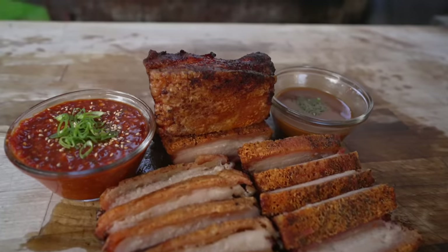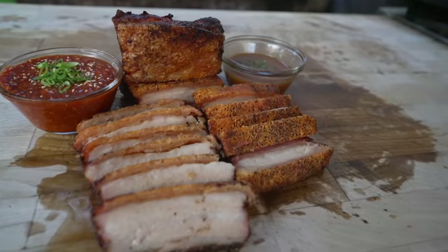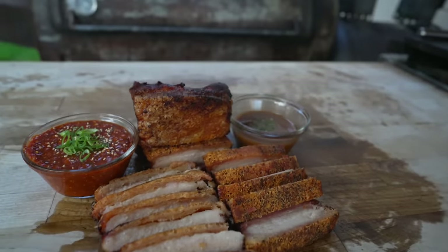Welcome back to Chud's Barbecue. My name is Bradley Robinson and today I'm going to show you how I made this beautiful, delicious, smoky, crunchy, crispy skin pork belly cooked two different ways with two different sauces.